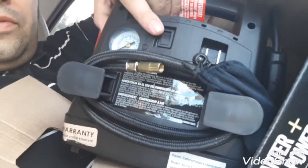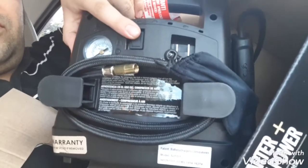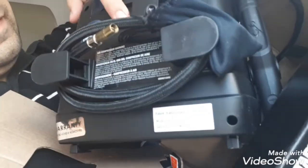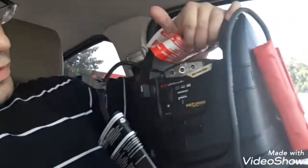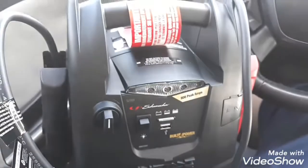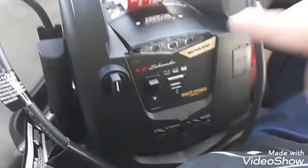This is the meter for the air for the tire, so you turn on the machine to use the air. And on this side here you can see there's a light.